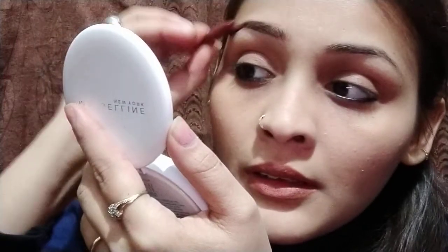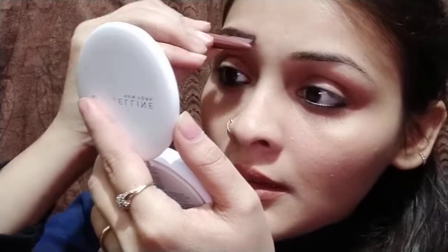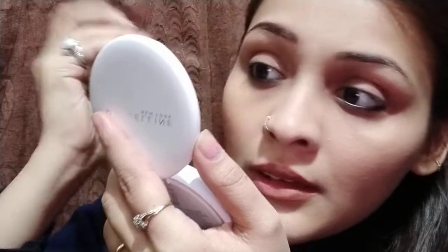We are going to take a spoolie so that all the product is evenly distributed. See the difference. Now we are going to move on to the second eyebrow.